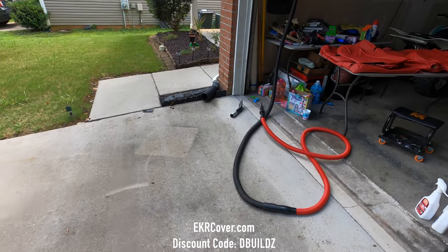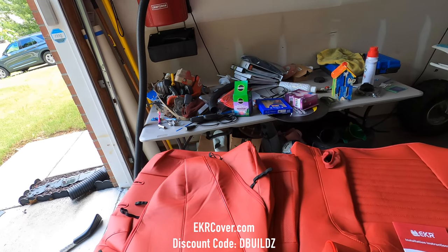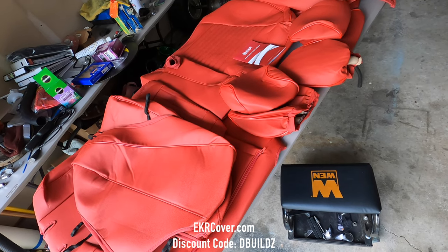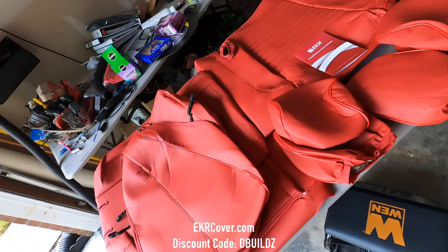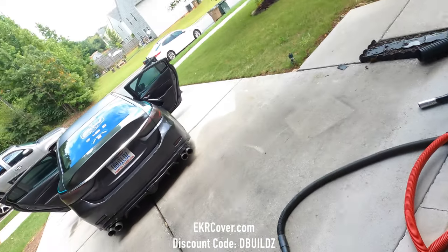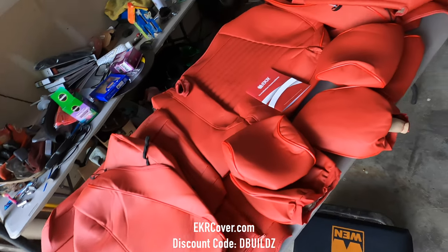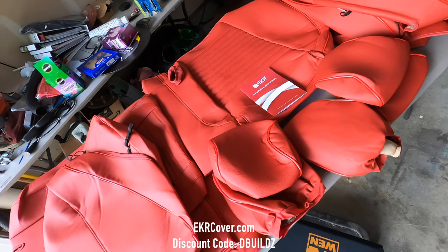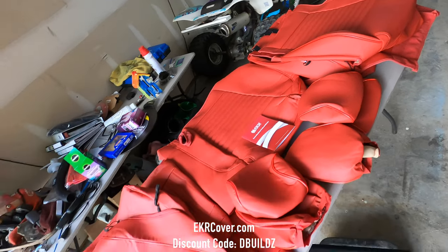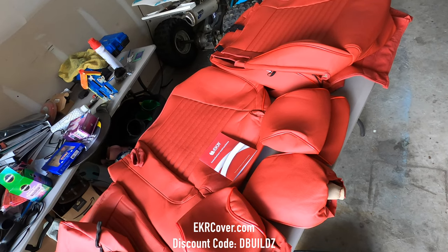I reached out to EKR on their website. They only had black and it was like $2.89 just for the front seats, and then about $3.89 for the front and the rear seats. But I didn't want black because I already have black — I wanted red. So I contacted them and they sent me out the red seat covers. If you're looking for a set of seat covers, please look in the video description. I should have a discount or promo code in there to save you a little bit of money.